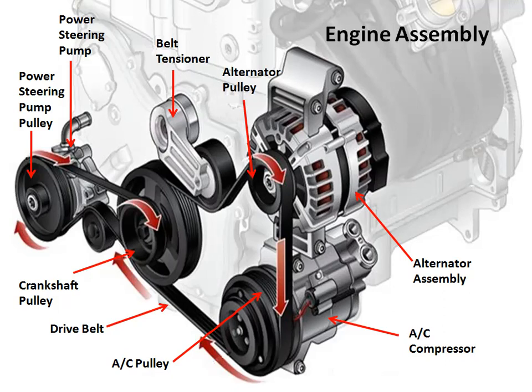The alternator is driven by the engine along with other components like the air conditioning compressor, water pump, power steering pump, and sometimes an air injection pump for gas emission control purposes, like to lower hydrocarbon and carbon monoxide emissions.